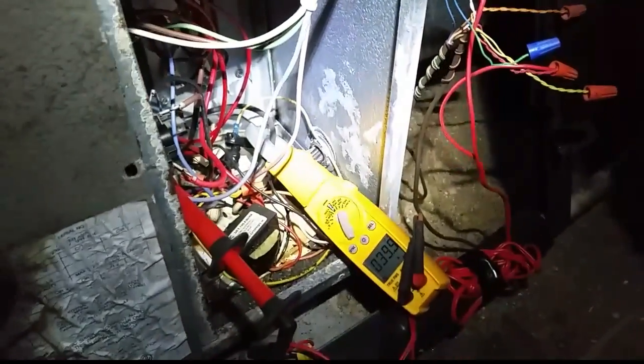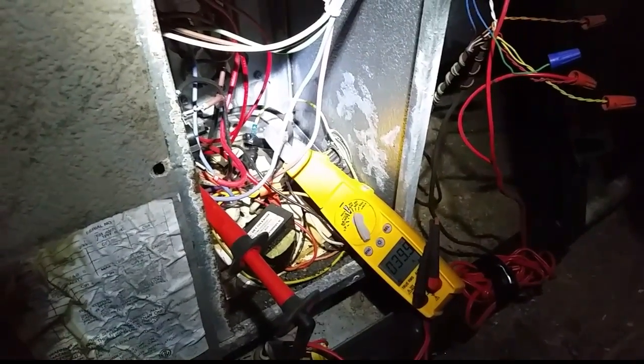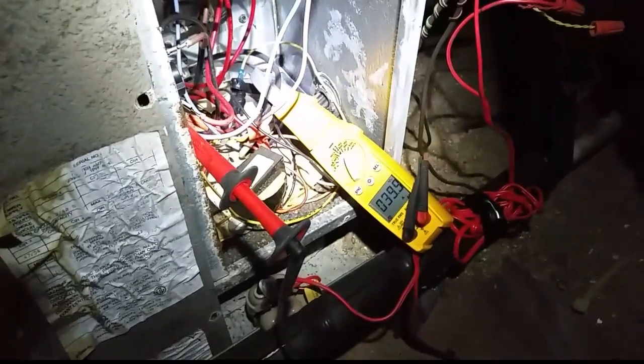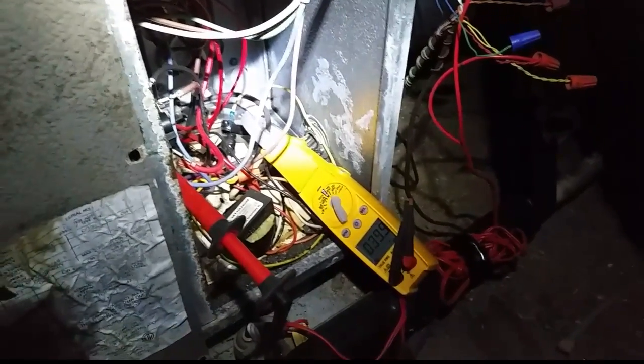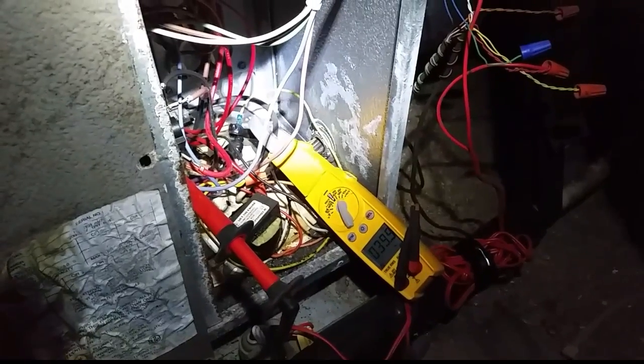We have a fan signal coming from the thermostat - 24 volts - so the fan comes on as soon as we turn it into emergency heat, and power is sent to the sequencer. However, it's taking a very long time to bring that sequencer on. We're going to shut it off and try it again, but before it was several minutes, which means it probably isn't coming on at all during defrost.